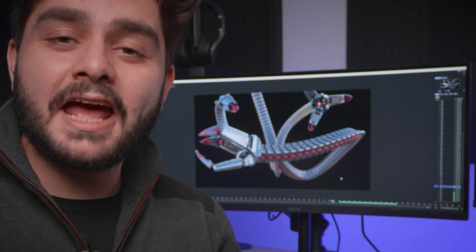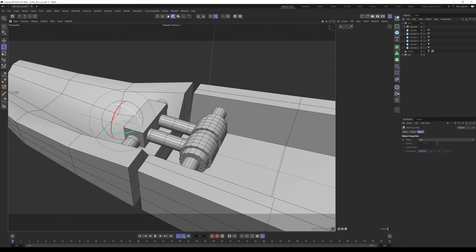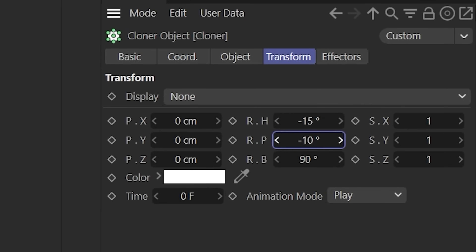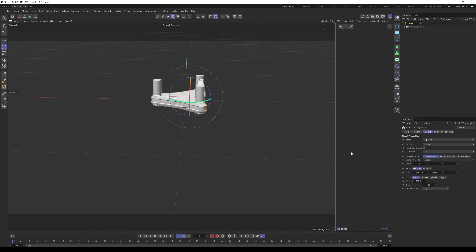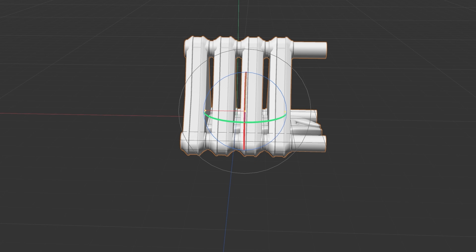Now the robotic arm is completely finalized. For the claws, I used the Cloner, which allows me to open them whenever I want. I'm using the transform options in the Cloner to animate the grab animation — I could link this with an Xpresso system, but why bother for just one shot? For the entire arm, you only need one module modeled.